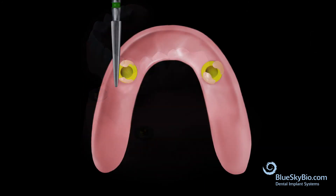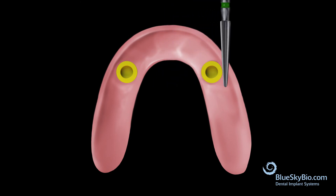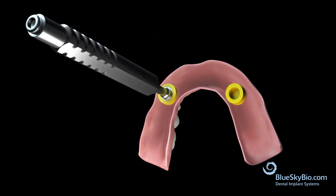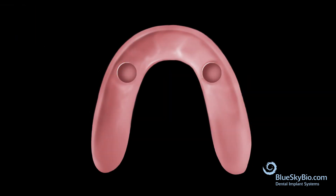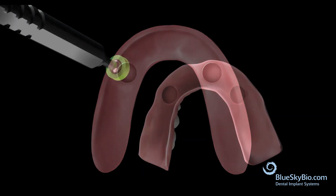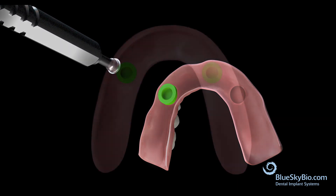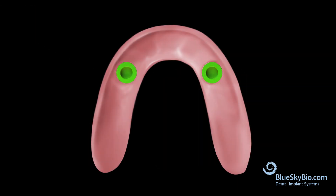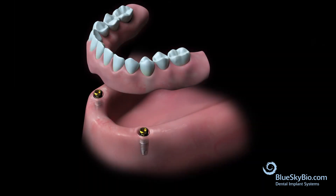Once material has set, remove the denture from the mouth. Trim any excess resin around the insert and ridge areas, then polish the denture. You can either keep the yellow super snap insert in place or use the insertion tool to remove the yellow super snap inserts and replace with the appropriate retentive insert. Remove block-out rings, place the denture into the mouth, and verify proper retention.